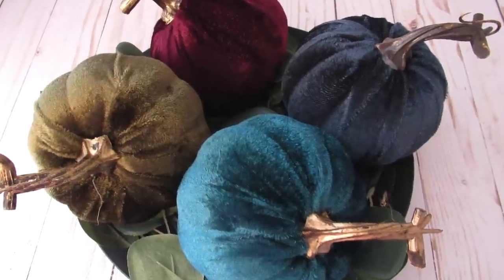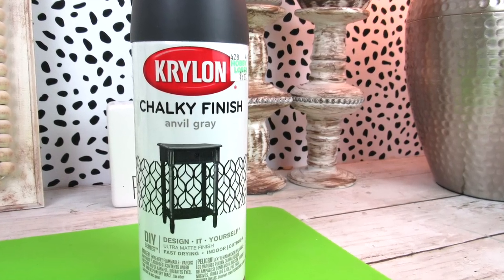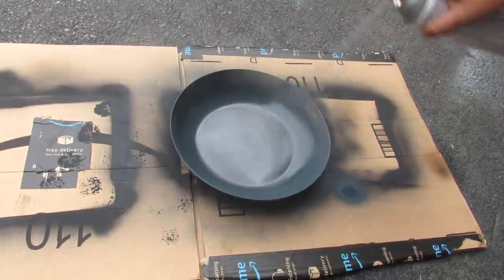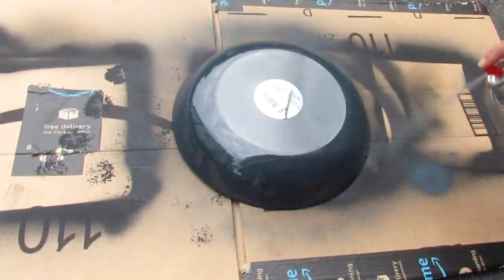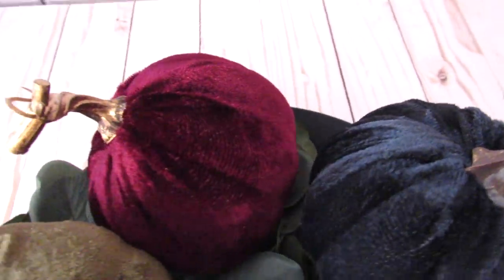Next, we're going to style these Dollar Tree pumpkins. I use this garden dish from Dollar Tree and removed the sticker — pleasantly surprised it came off easily. Then I spray paint it with anvil gray chalk finish spray paint, making sure to spray paint the top and bottom so it doesn't look weird on the sides of the bowl. I left the tag in the bottom since no one will see it. Then I added some greenery from Walmart and these beautiful jewel-toned pumpkins. I am so into the jewel tones for this year, though I always like to incorporate some traditional rust colors too.